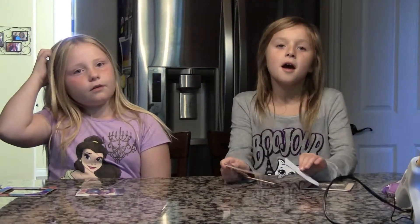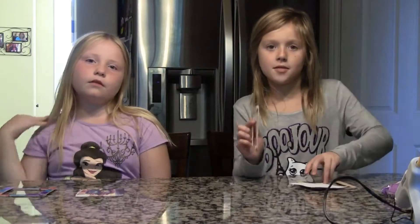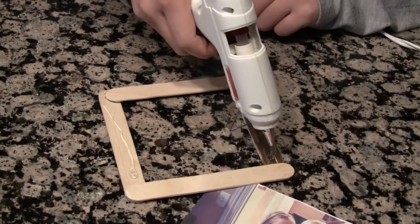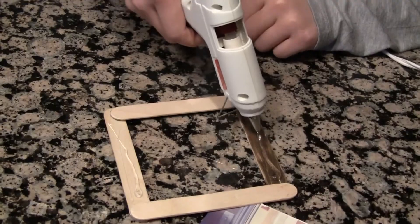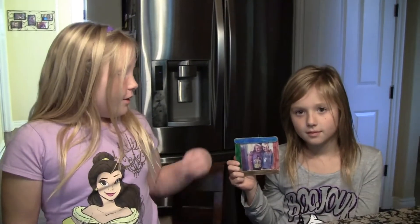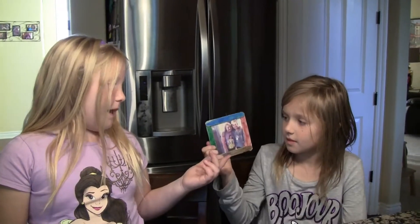Step 4. Glue the picture to the front of the frame. Now she glued the front of her picture frame to the back.